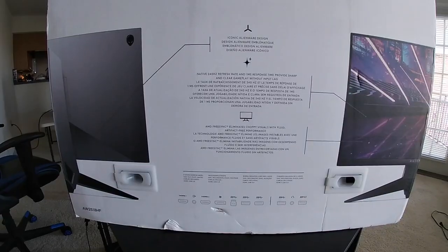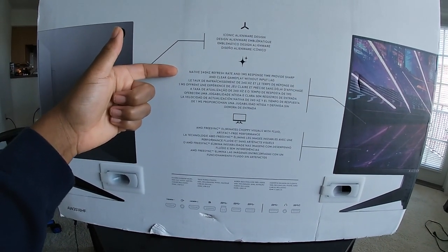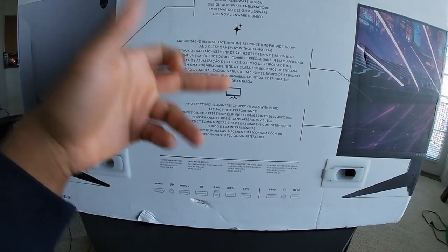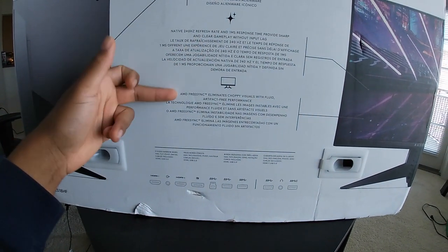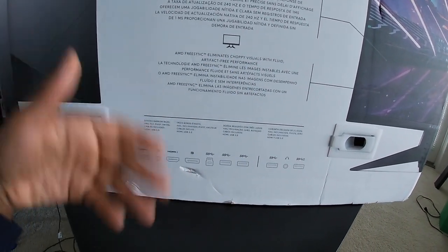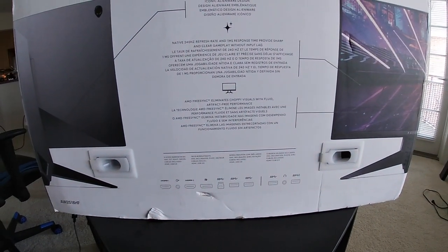If you're new here, I am a gamer — I play Fortnite, use code Omega Ex1 in the item shop. If you haven't subscribed, turn on notifications. But let's get right into it. Starting off, the monitor does have a 240Hz refresh rate and one millisecond response time. There's no input lag with this monitor, and it has AMD FreeSync, which eliminates choppy visuals with fluid, artifact-free performance. Basically, this monitor is god-tier, so let's open this right now.